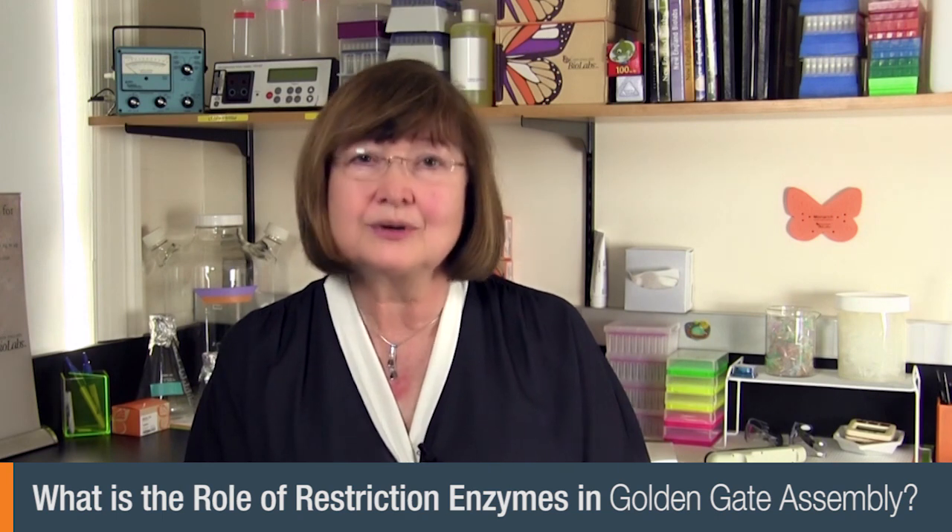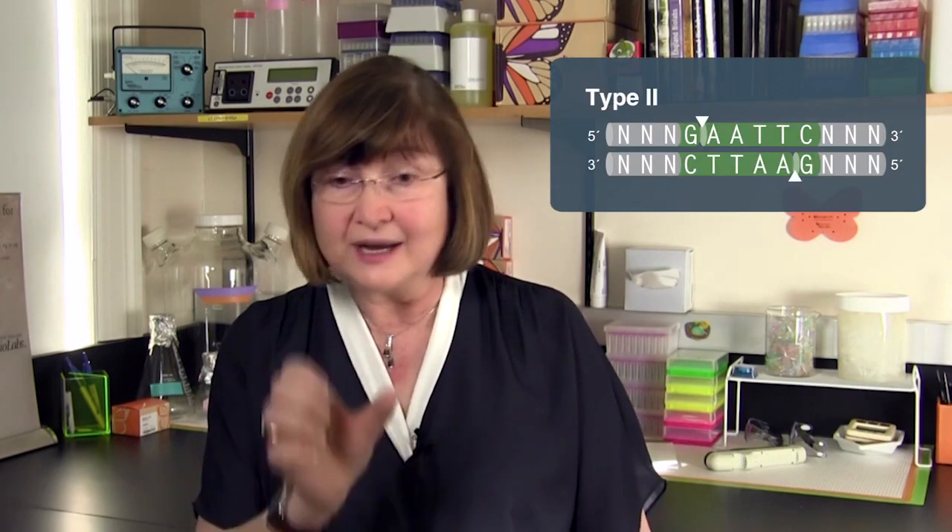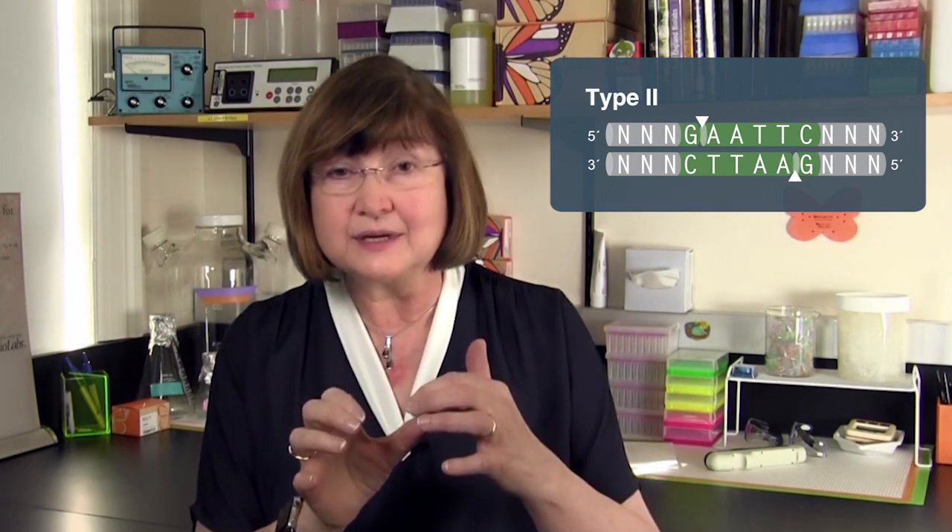Restriction enzymes are absolutely critical to Golden Gate assembly function, but it can't just be any restriction enzyme — it has to be a Type 2S restriction enzyme. You remember that the traditional Type 2 restriction enzyme, like EcoR1, has a recognition site that it binds and cuts within that sequence.